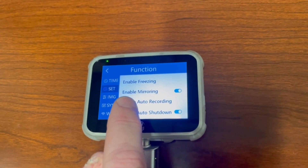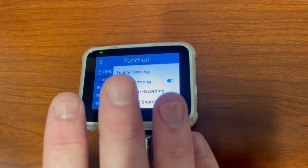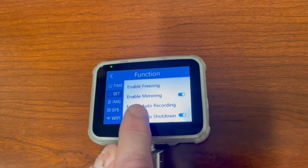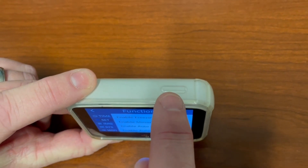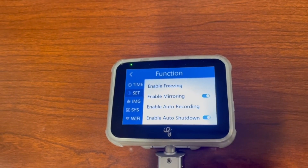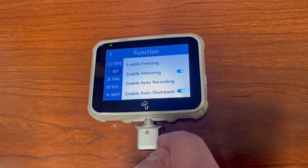Enable freezing: the best way I can describe this is like doing a panoramic shot on your phone — keep this off. If you push the black button to take a picture with freezing on, it continuously pictures, but if you move the scope you won't be able to see what's happening until you push the black button again. Keep enable freezing off. Keep enable mirroring on — when it's on and you're doing a face-to-face intubation, push the on button once and it will flip the screen for you. Keep enable recording off — when it's on, as soon as you put a blade on it starts filming immediately. That's done in the anesthesiology world for video editing; we don't edit our videos, so keep enable recording off.